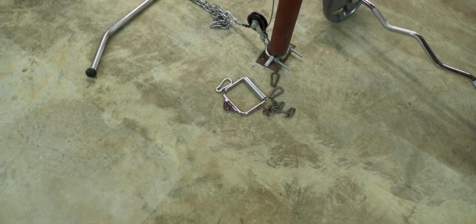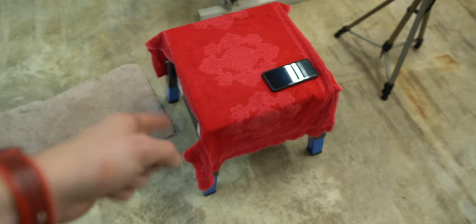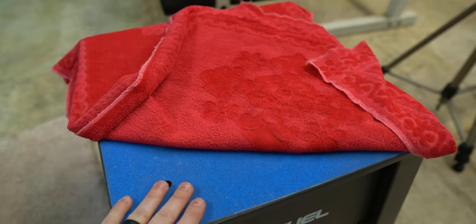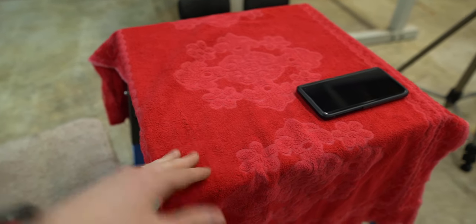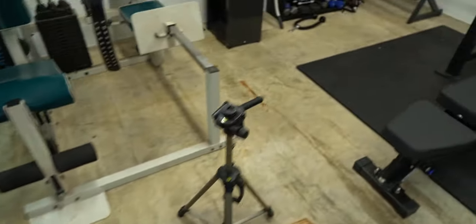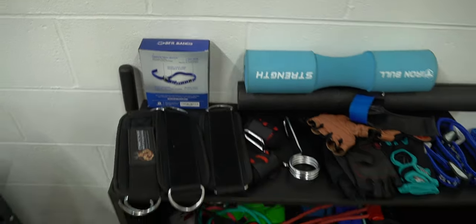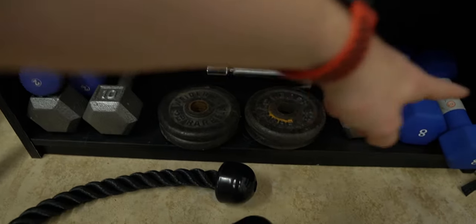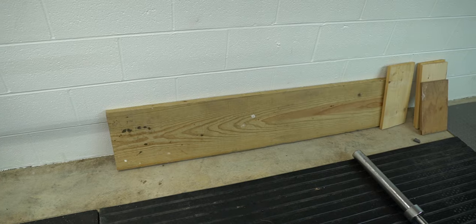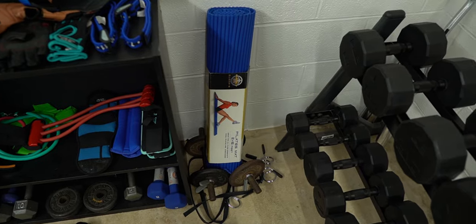Lightning round of accessories: single handle, lat pulldown handle, adjustable step-up box with three different heights — the towel on it is a DIY solution because the grip tape finish is great for step-ups but destroys your shorts when sitting on it. Hip thrust pad, VFR straps, VersaGrip Pros, ankle straps for glute kickbacks and hip abductions, an adjustable pull-up assistance band with one, two, or three band options, grip stuff, more resistance bands, lighter hand weights, rope for tricep pushdowns and rope curls, a two-by-ten for extra toe elevation on barbell calf raises for added range of motion, and a yoga mat that has never been taken out of the box.